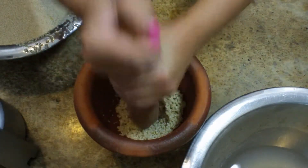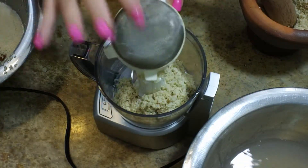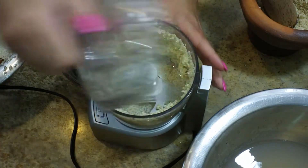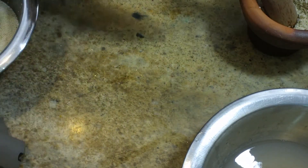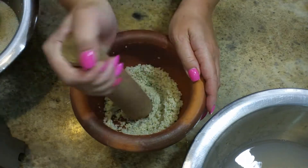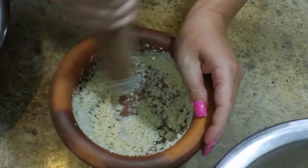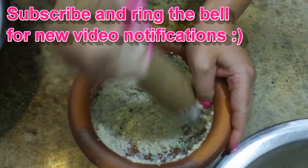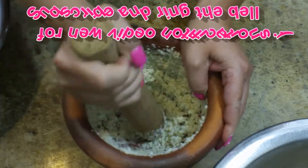Now I know some of you are thinking: what about a food processor, Alicia? I had the same thought, so I gave it a try, but what ultimately happened is all of the sesame seeds flung to the sides and into the lid. So I went back to my arm workout. I've been grinding and pounding for a couple of minutes, and once I got it pounded down pretty well I started scraping the sides to get a pasty consistency.